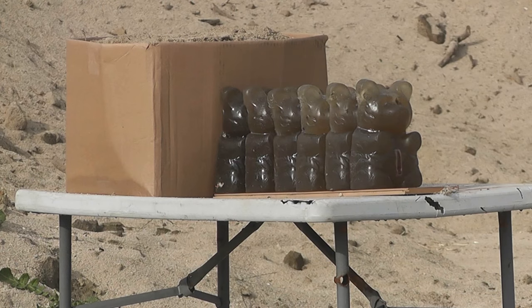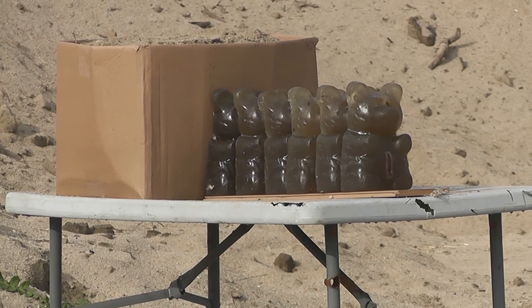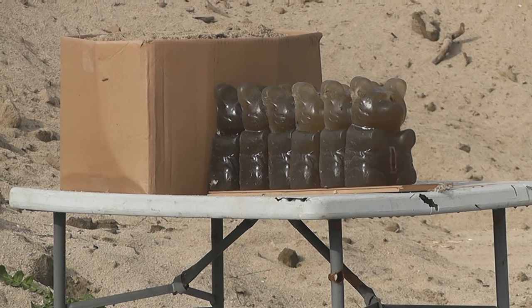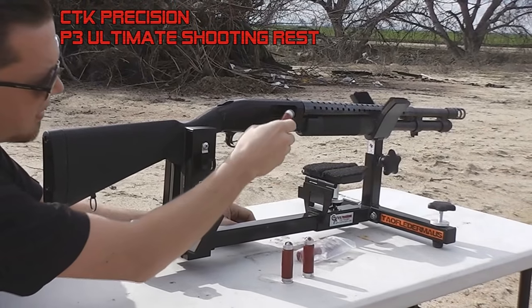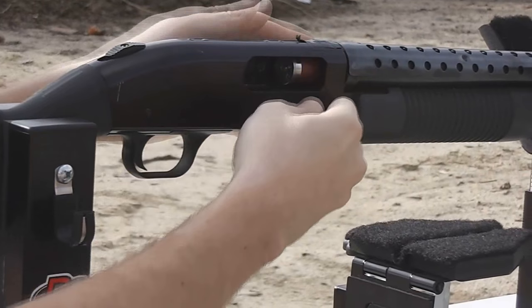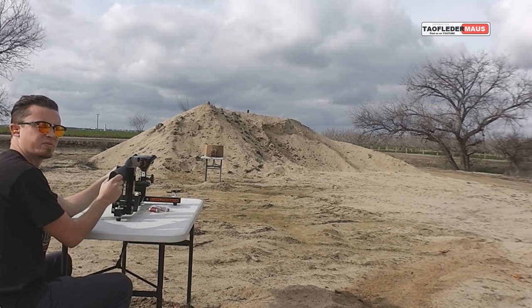Our first target, backed by popular demand, is the giant ballistic gel gummy bears. Today we'll be using the P-3 Ultimate Shooting Rest. This allows safe, precise shooting without the shooter blocking the camera shots.